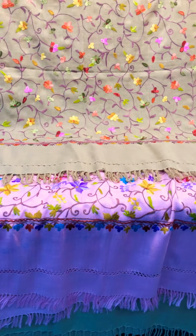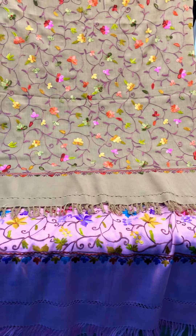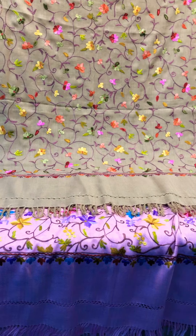Assalamualaikum viewers. Today we have a collection of Indian shawls — men's shawls among women's shawls.